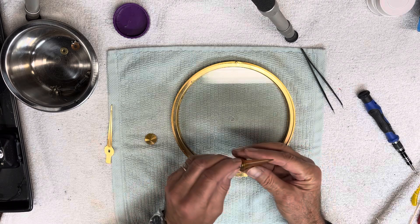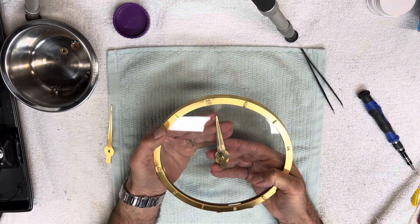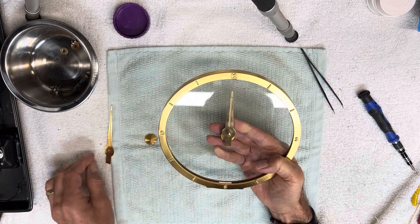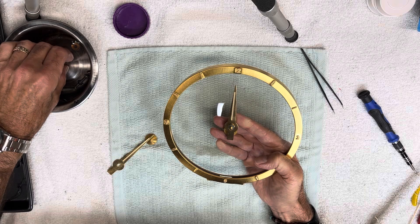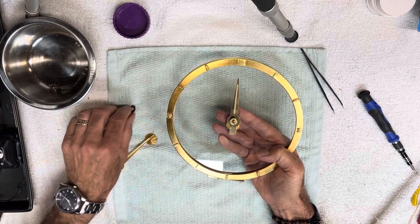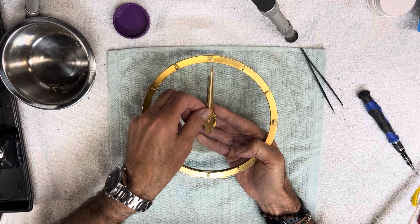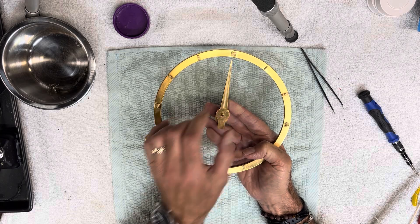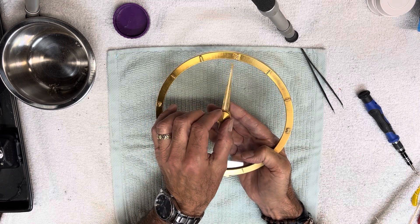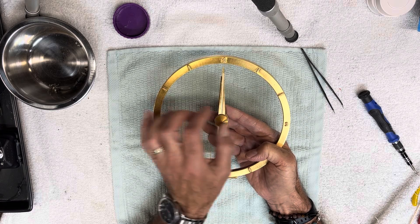The hands are lined up evenly and the counterweight is right down the middle. The hour hand is on the 12. Then I seat the fiber washer, the flat washer, and then the curved one with the curve going up, then the minute hand, and then the cone nut.